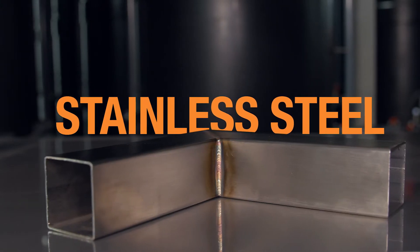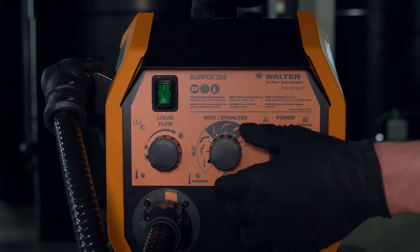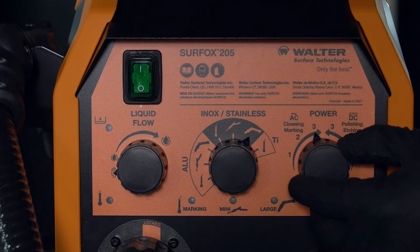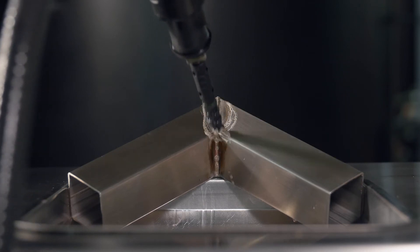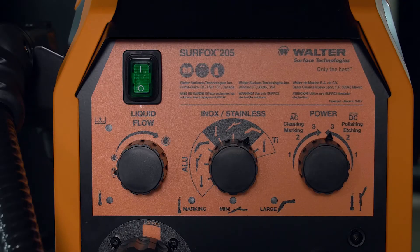Stainless steel. Let's see how to set up Surfox 205. For electrochemical cleaning, select the large wand setting in AC mode. For electrochemical polishing, switch to DC mode.